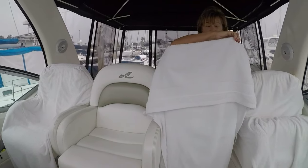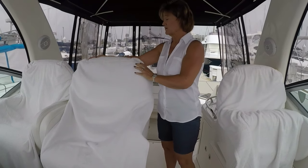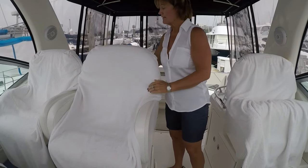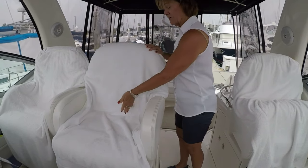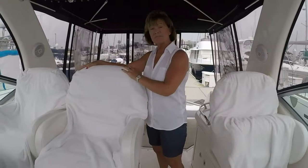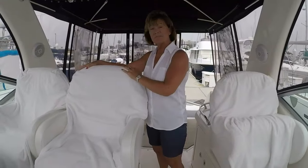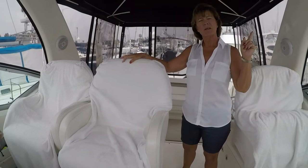I came up with an idea. I got tired of putting towels on here, and every time you got up they slid down or they blew away when the boat was underway. So I got the idea to take two towels, sew them together, and make a pocket that fits over the top of the seat. That way they stay put — they don't fall down when you get up, and they don't blow away when the boat's underway.